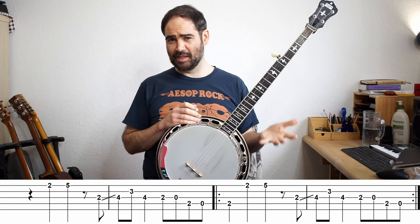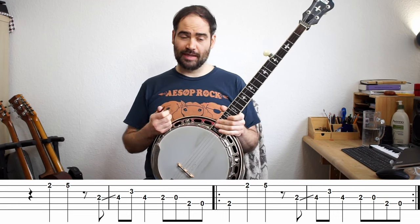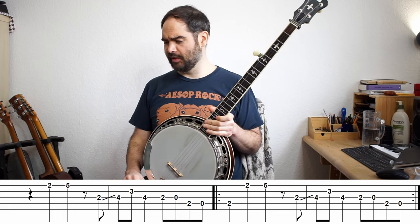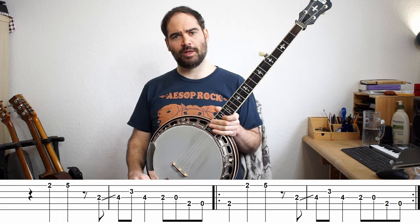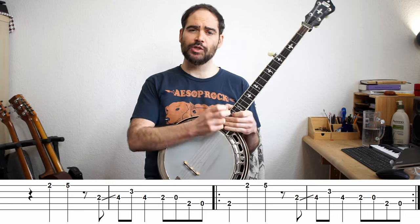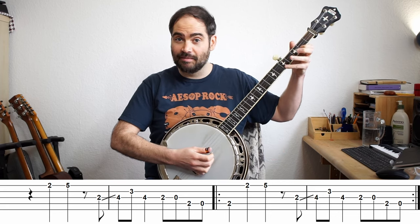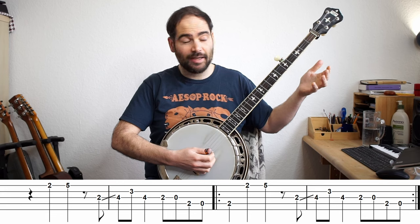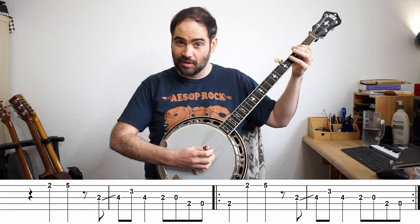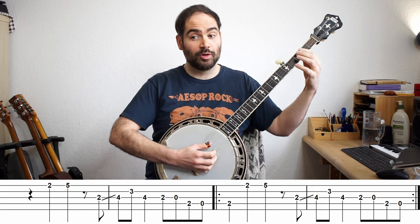Now the way this melody is played on a guitar is with this old kind of Delta Blues technique where the thumb is just constantly playing quarter notes. It's kind of a little bit like Travis picking, where you have quarter notes with the thumb but it's alternating. So we can actually try playing it that way — take the thumb and just keep playing, because this is an E minor pentatonic. Your thumb is just constantly hitting this note, and then you're playing the melody that way.